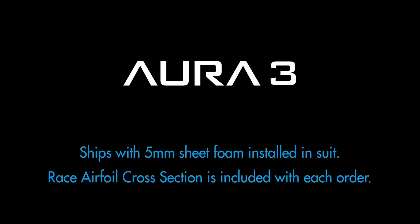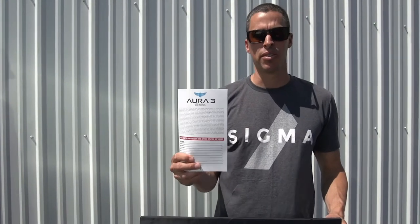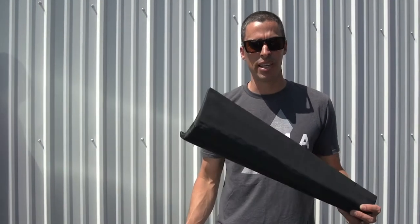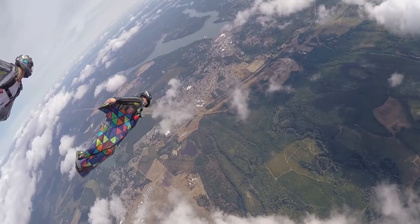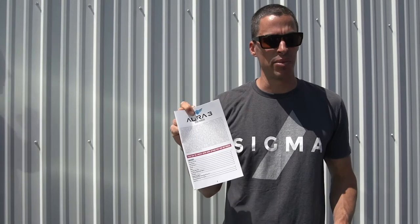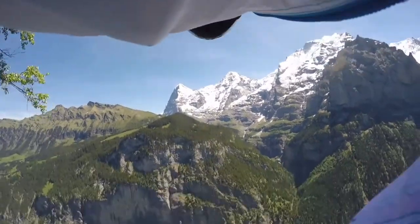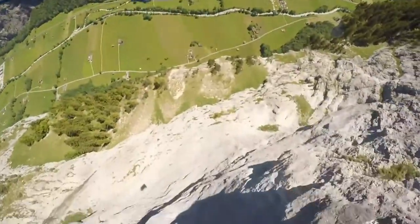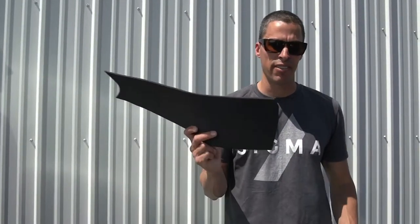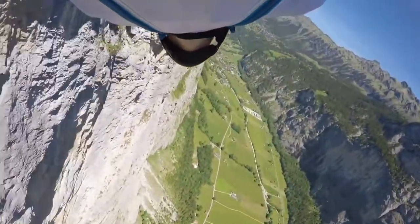The Aura 3, for instance, ships with this foam. As stated in the Aura 3 manual — which is shipped with every Aura 3 we've made — we do not recommend BASE jumping this foam. It is only for performance skydiving. In fact, the Aura manual recommends that for BASE jumping you should use no foam in the leading edge, and we maintain that for all of our suits your first BASE jumps should be made without any foam in the leading edge — no black 5mm sheet foam, just the suit itself, until you're very comfortable at all angles of attack and all modes of flight.